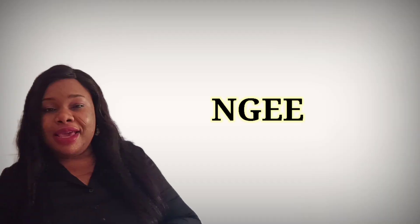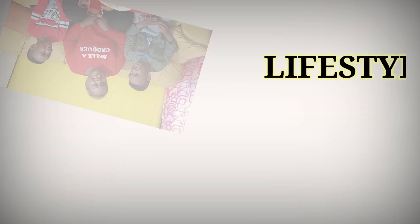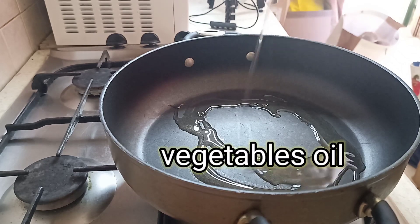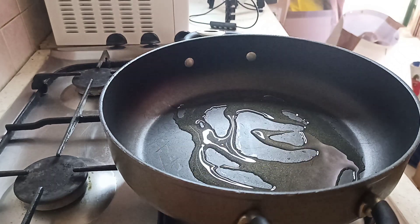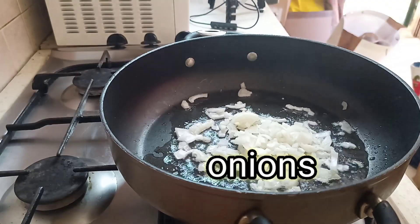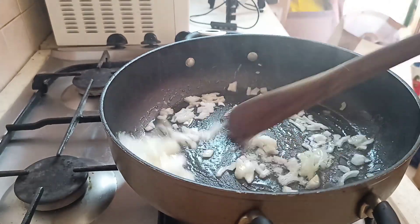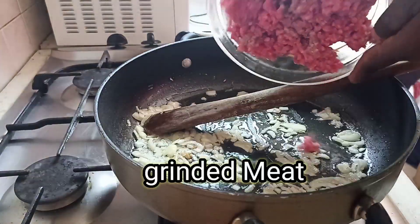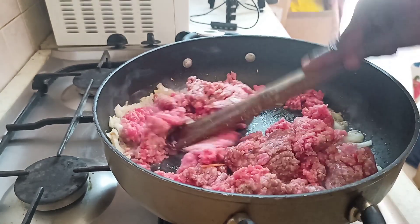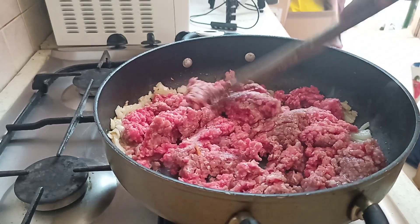I'll be adding my vegetable oil and allow it to heat. I've added my oil and I'm stirring it. Here I'm adding my ground meat — I'll stir it until it gets fried.